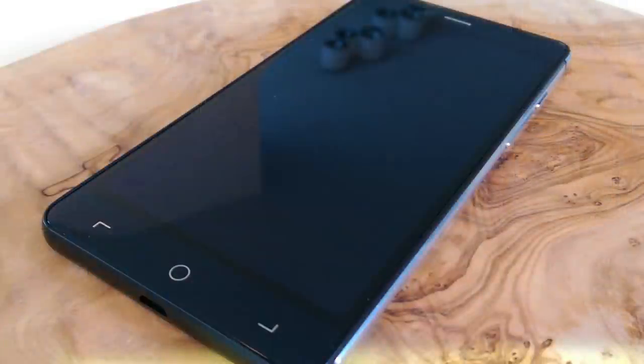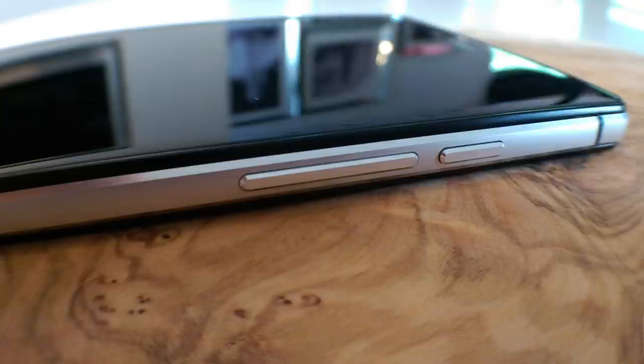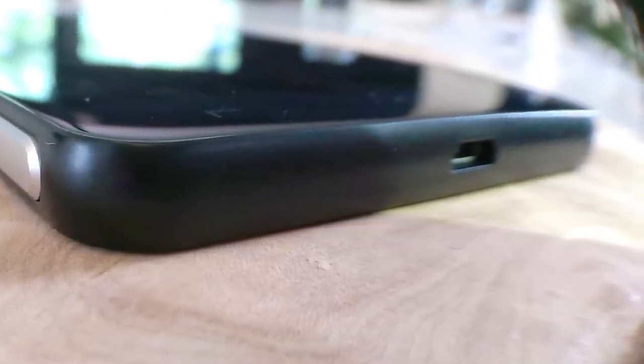Let's take a look at the design of the S2 Plus. The first thing you notice when you pick up the phone is that both the front and the back panel are made out of hard tempered glass. The frame and the buttons are made out of aluminum alloy and have these chiseled edges that really give it a premium look and feel. The frame doesn't go all the way through to the bottom, which gives the bottom a minimalistic look with only one micro USB port in the middle.